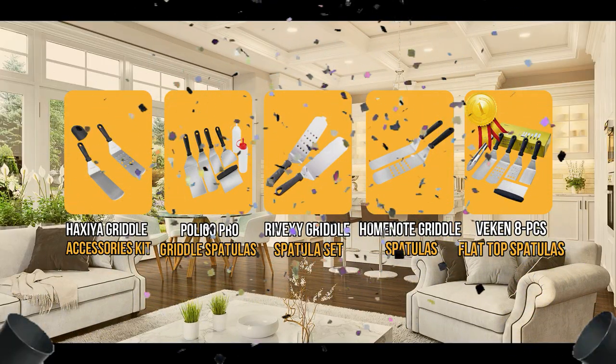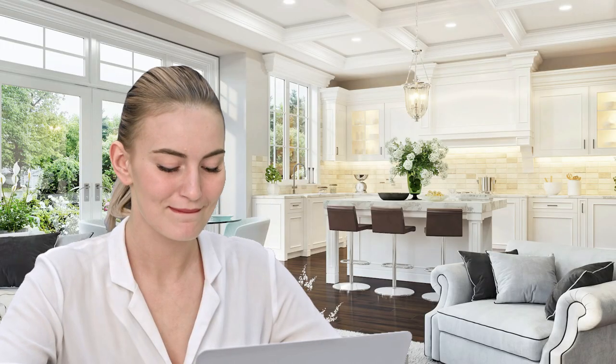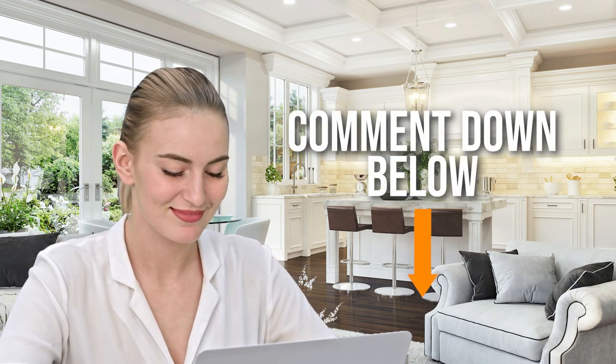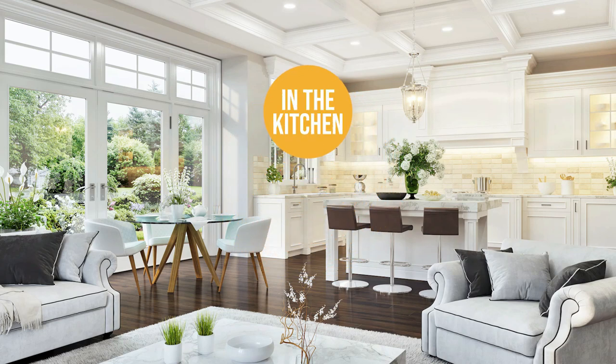And there you have it folks, the 5 flat spatulas which got our team at In The Kitchen excited this year. If you have any contenders for our next flat spatula roundup which you would like our team to test, do drop it in the comment section down below and we'll be sure to look it over for our next update. If you liked this video and it helped you in any way, please do give it a like and hit the subscribe button so that you can stay connected and updated with all of our research into everything that makes our kitchens great. We look forward to seeing you in the kitchen again soon.